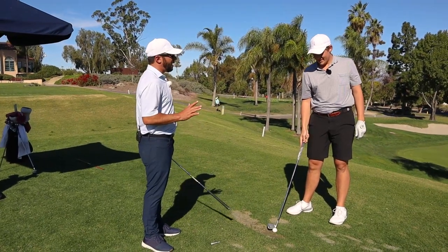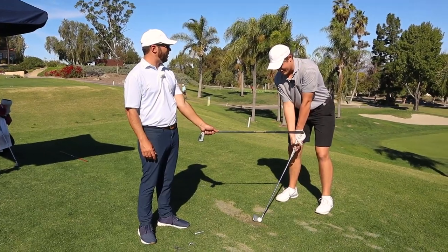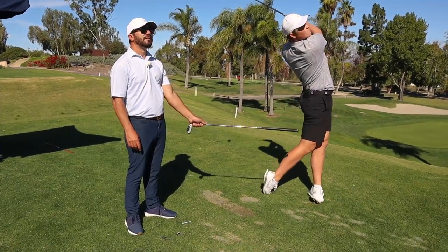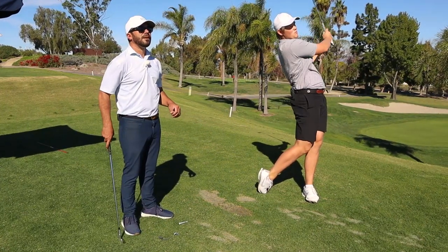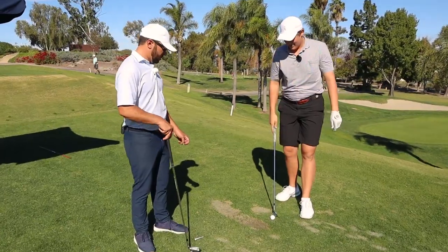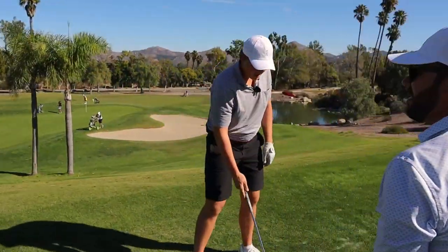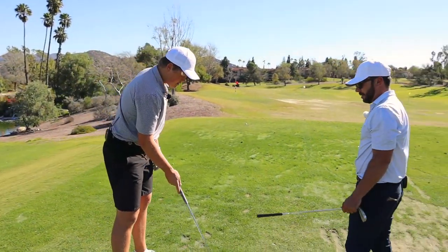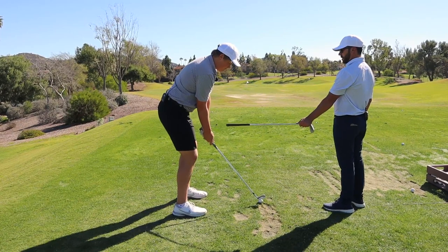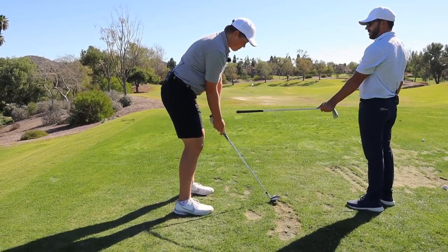I wonder if I put this here — I wonder if you'd ever hit it bad with bad contact. It wasn't the best ball striking, but it was straight. I'll take straight. Okay, so get that backswing dialed in, just make sure the chest and hands face each other halfway back. Try to get that shaft left and in front of your body before the club even makes contact with the ball.